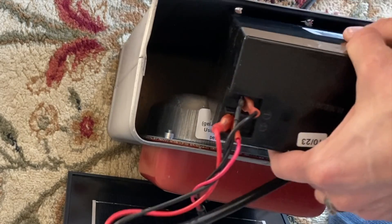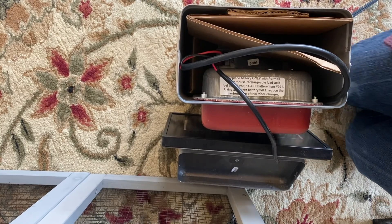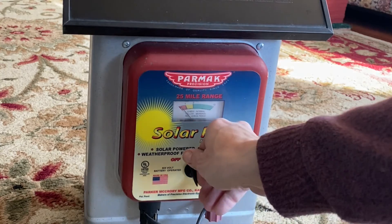Just slip this back in and brace it. Now that we have that back secure, I'm just going to pop it back on and make sure that this turns on.